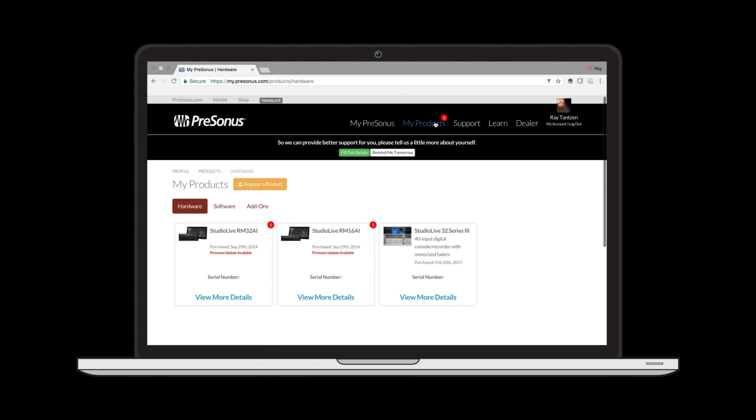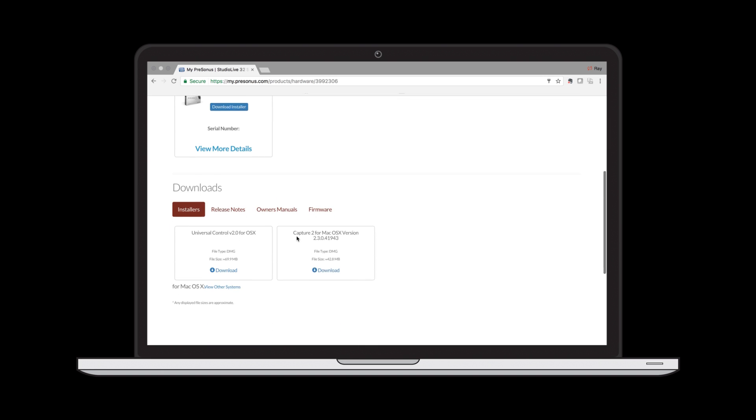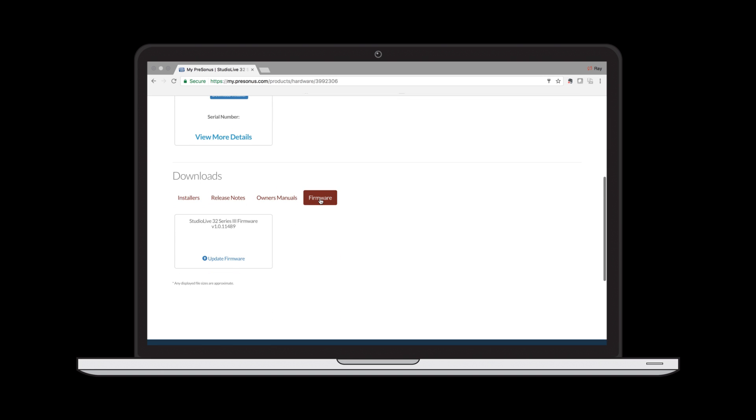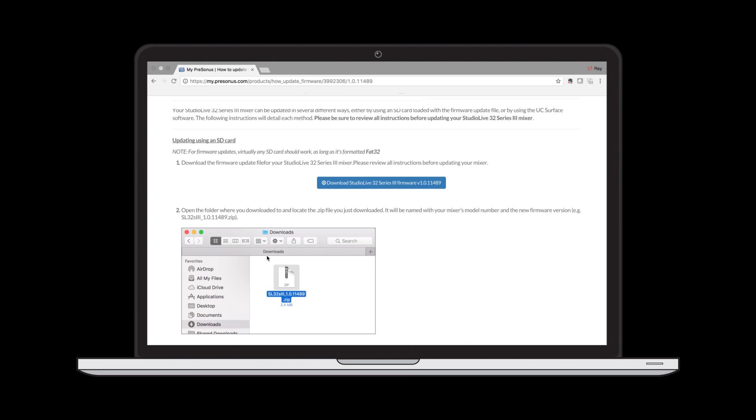If your computer running UC Surface is not connected to the internet, you can still do an update while connected to your mixer. First, you'll need to download the firmware from your My PreSonus account and then put it onto the computer you'll be doing the update from. To do this, log into your My PreSonus account, select My Products, and then select the Series 3 mixer from your list of registered products. From here you'll be able to follow the links to download the latest firmware update. Once the firmware has been downloaded, unzip the file to see the AD32_Upgrade.img file.